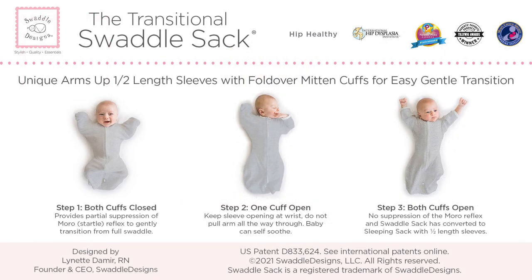The Transitional Swaddle Sack has a patented design created to calm, by a nurse. It is hip healthy and recognized by the International Hip Dysplasia Institute, and is a winner of multiple awards.